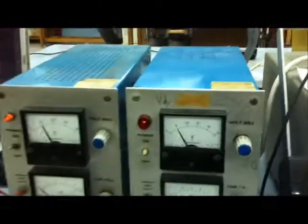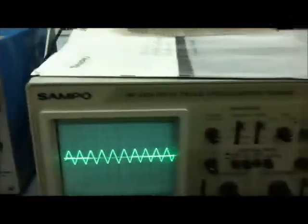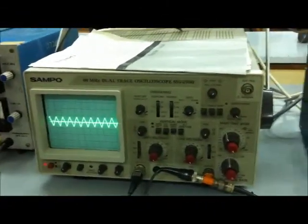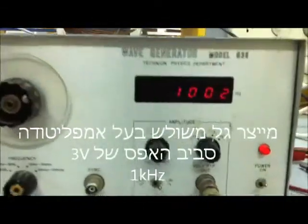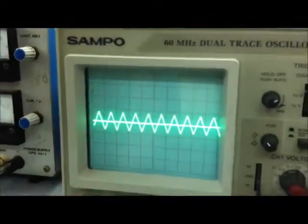יש לנו פה ספקי כוח על 10 וולט, יש לנו פה סקופ שבעזרתו נוכל לראות את הגל שנקבל, ומחולל אותות שמייצר לנו גל של בין פלוס 1.5 וולט למינוס 1.5 וולט משולש.